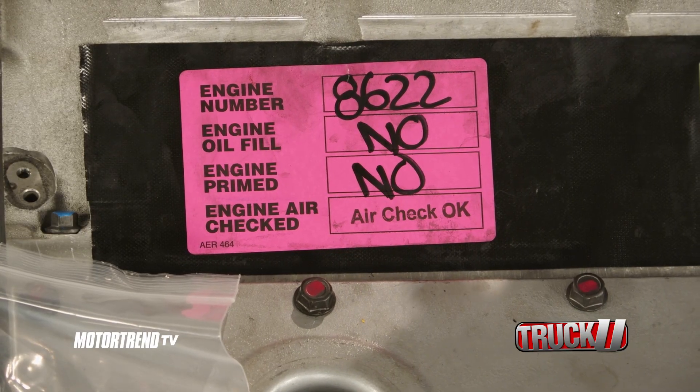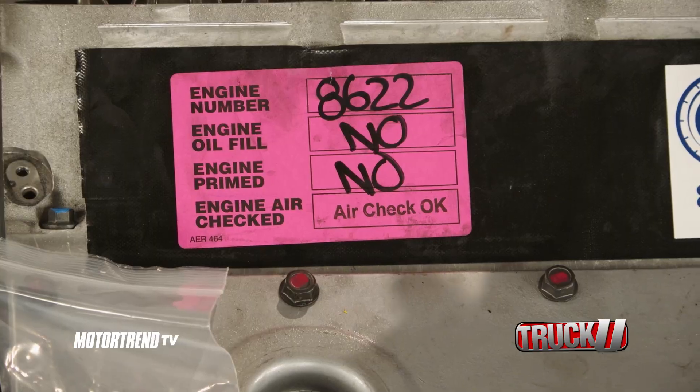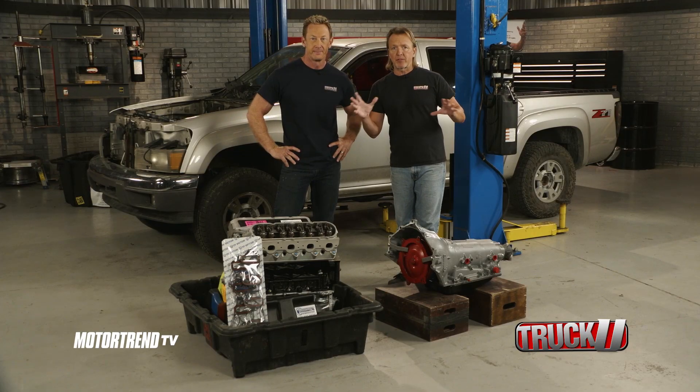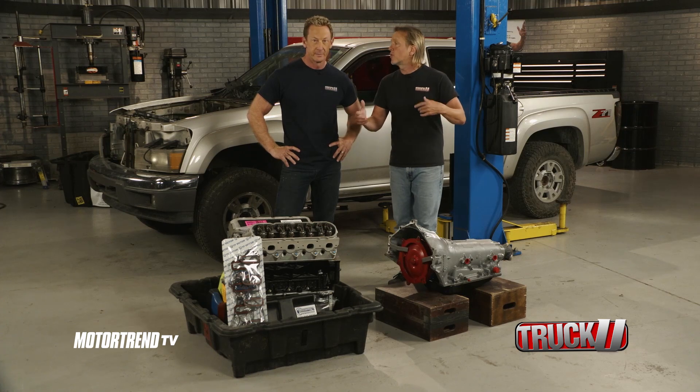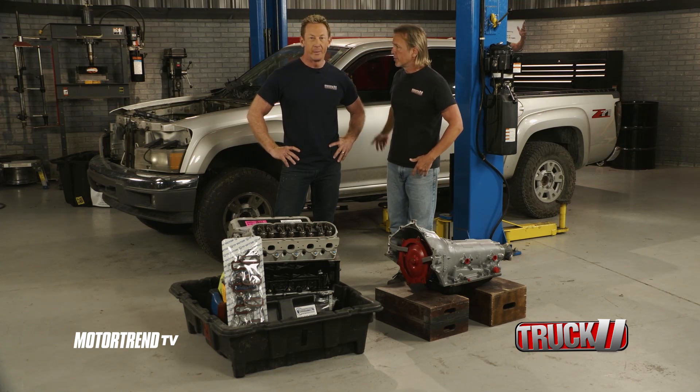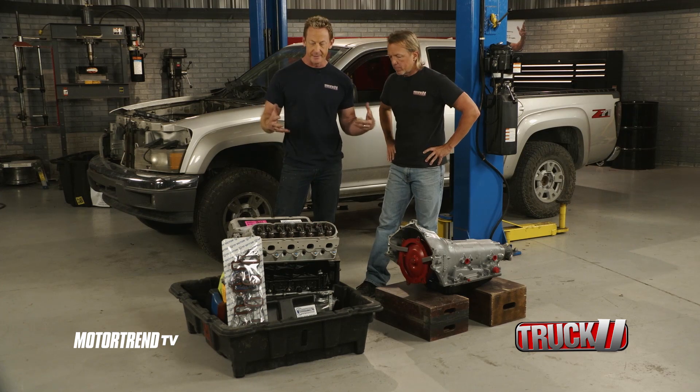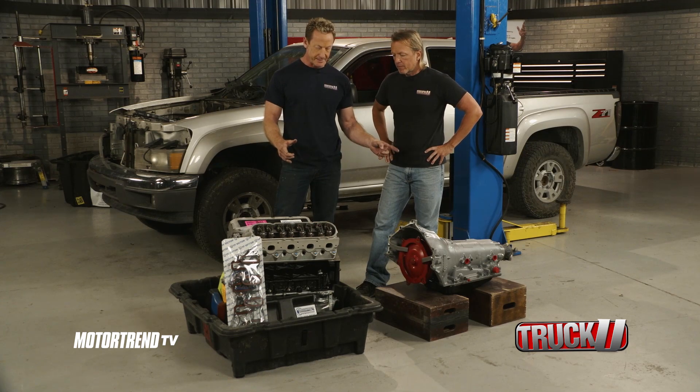Obviously it's not ready to just start dropping everything in right now — we've still got to dress some things up. But this gets us to the point where we can do a nice little mock-up, some test fitting, and all that. We've got some bracketry to do, and we need to make a mount for the transmission to make sure it's going to be secure inside the vehicle. So it's time to start dropping stuff in and making sure everything fits.